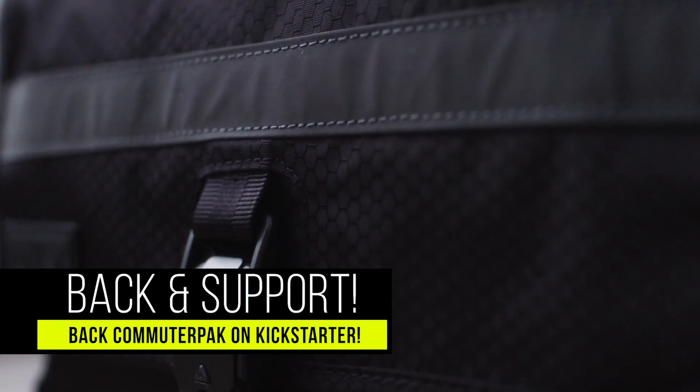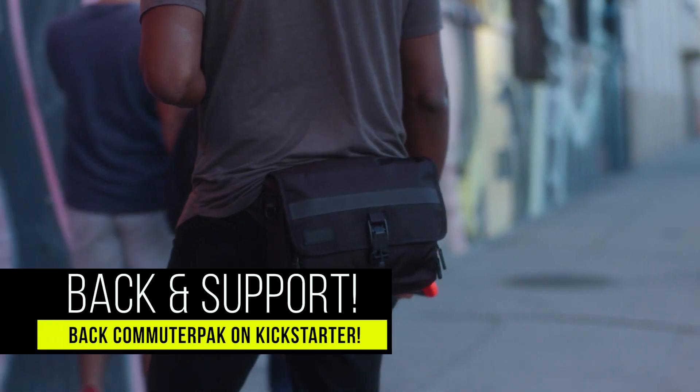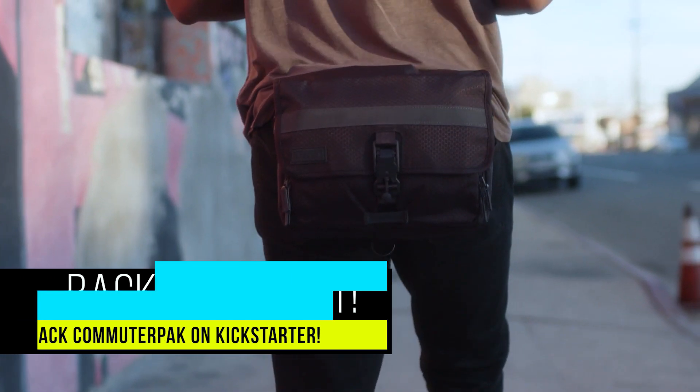If you back the project through the link in my description, not only will you guarantee yourself a bag when it starts shipping, but you're also going to be supporting my channel in the process. It's like a total win-win.